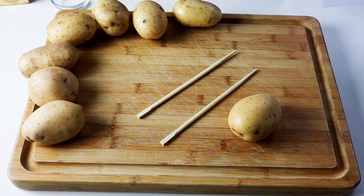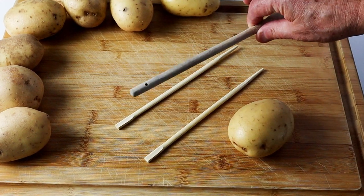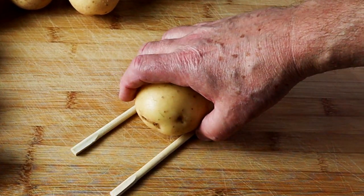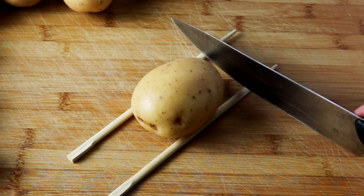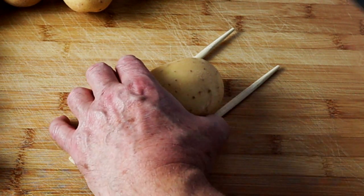I'm going to go on with the potatoes now. I've actually got a couple of chopsticks — you could alternatively use wooden spoons. The reason I've got those is because you can put your potato there and then get your knife, and as you chop down, when you get down to the chopsticks or the wooden spoon it stops you cutting all the way through. So it's quite important to have those.